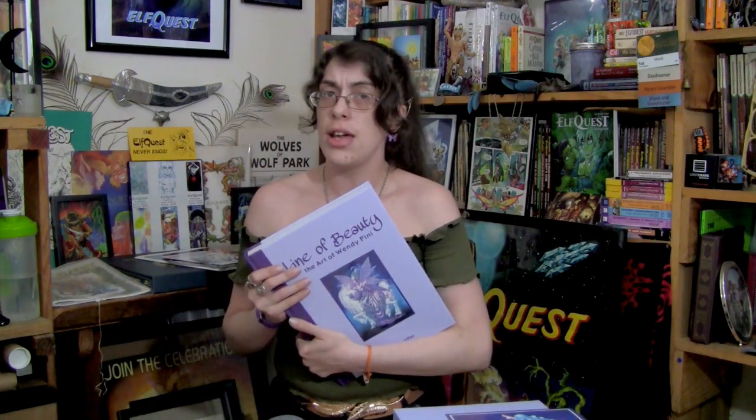I need your help — should I do a full showcase on The Line of Beauty after I read it, like I intend to do for The Art of ElfQuest and The Art of the Story? Or should I just leave it right here at this unboxing? Leave me a comment below and let me know what you think.